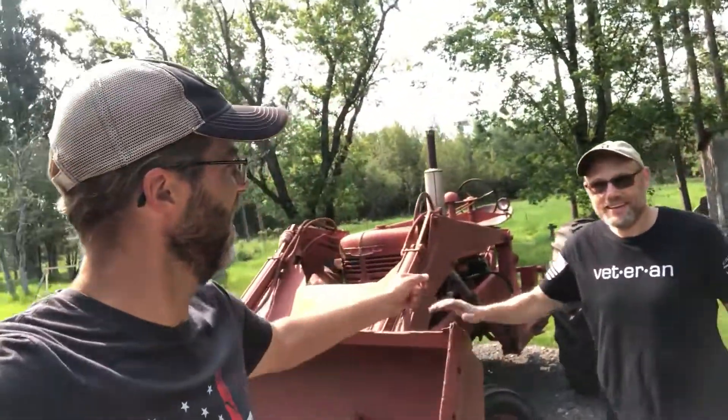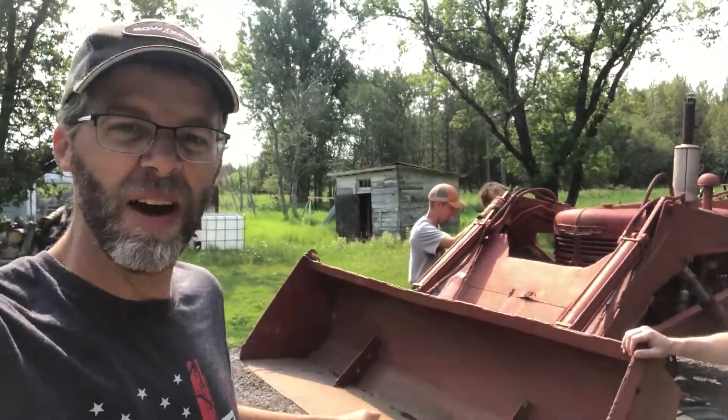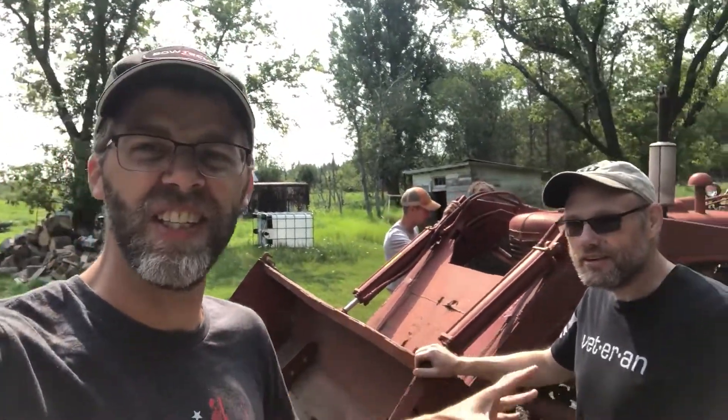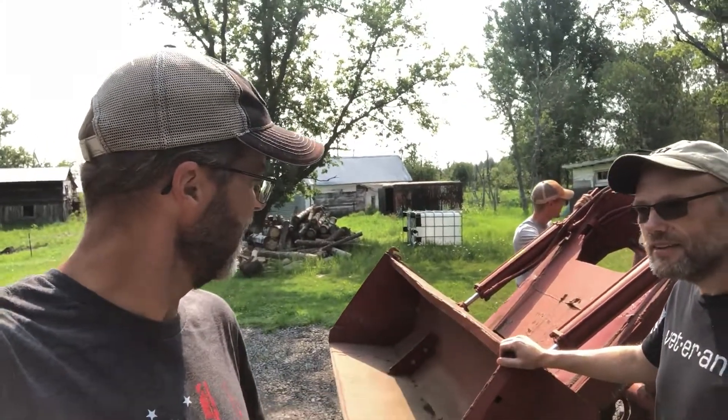Hello folks, this is Neil from Neil to the North. This is my good buddy Kenny from Bemidji. This is a Farmall M, and Kenny, why don't you show us around this tractor just a touch. He fixed this up and then I picked it up for my son.